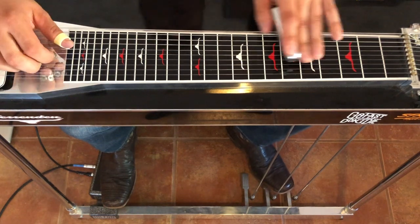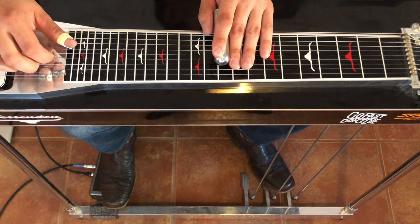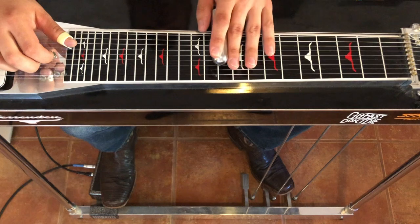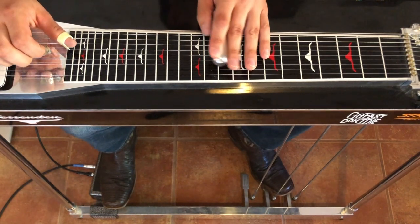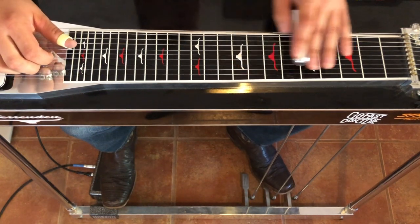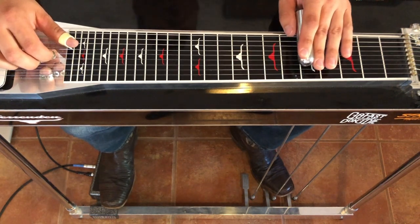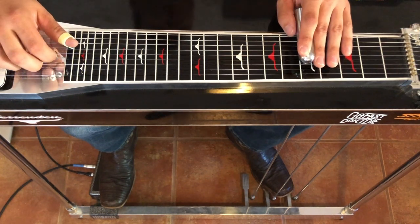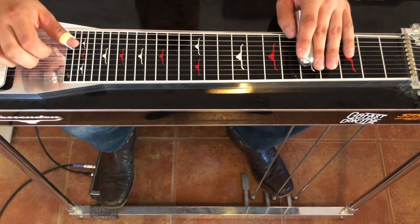And then we're going to go up to the 10th fret for our 4 chord. We're going to pick 5 and 4 again and go on the A pedal. Give the bar a little vibrato — nice staccato with the pedal. Then we'll pick it without the pedal. Staccato again. Back down to our D chord. Going to pick 5 and 4, go off the pedal. 6th string of B, 5 and 4, and B again.